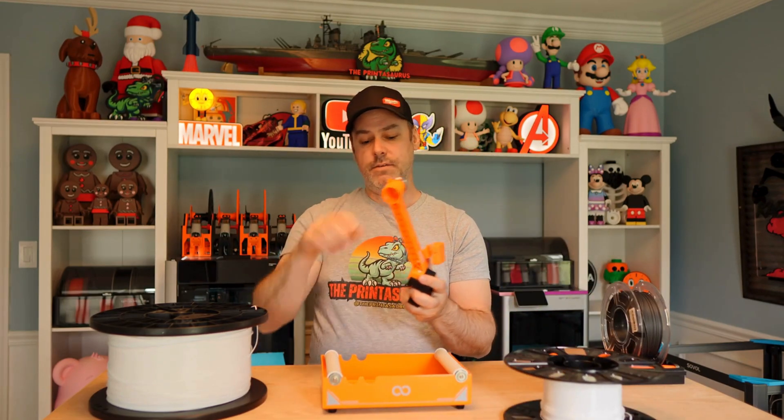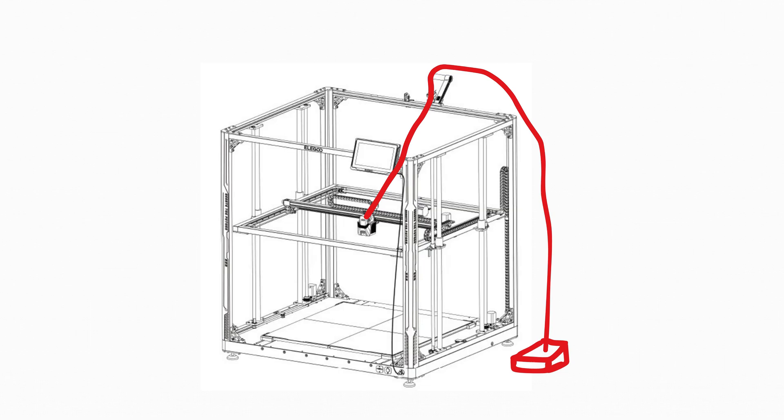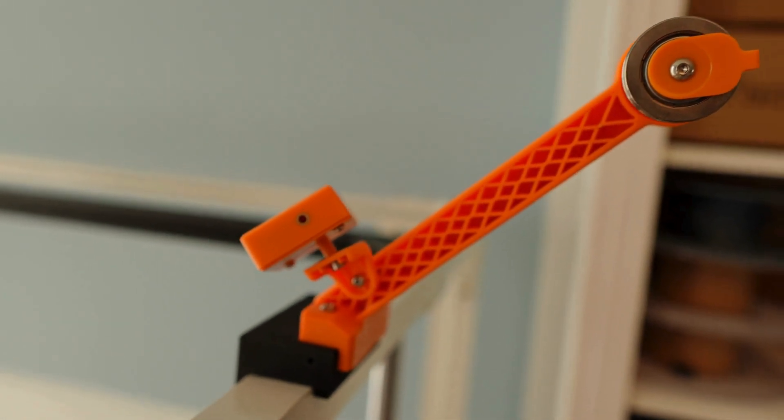This mounts to the back of the unit and you would mount your 1 kg or 3 kg spools to the side here, just like this. And if you wanted to use the 5 kg spool, you would just put the tray down behind and run your filament up and through. But my printer is in a corner, so I printed a bracket and mounted my spool holder to the side, and then mostly used the floor tray.